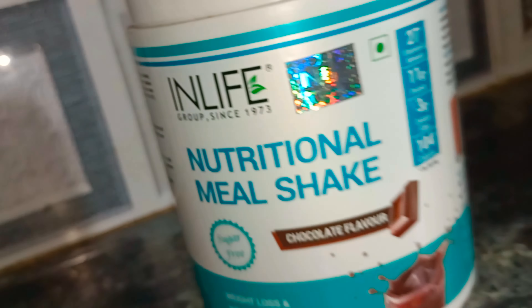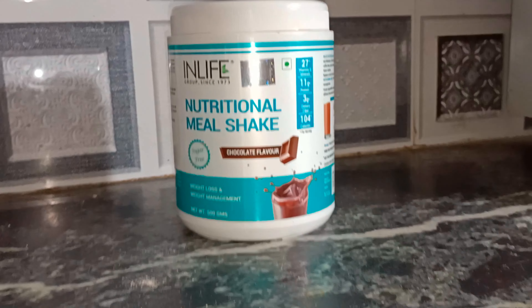Hey guys, welcome back to Kalisthenics India. So today I am here with another video and another product — that is Inlife meal replacement shake for weight management. It is a nutritional meal protein shake and it is obviously sugar free.